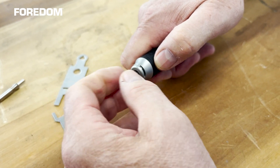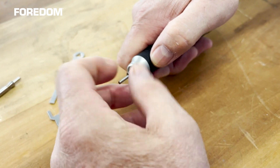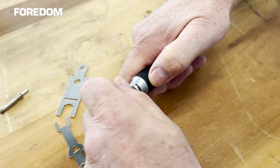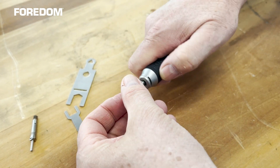Just keep on unscrewing this. Always keep the shank in the collet whenever you're doing this. Here's the old one. Here's the new one.